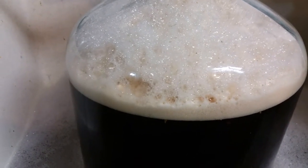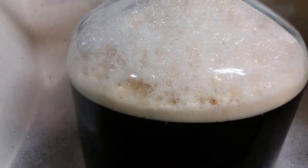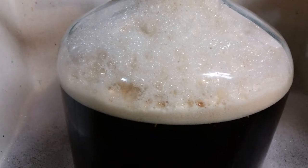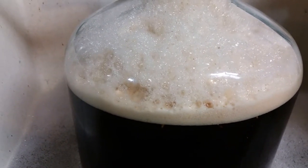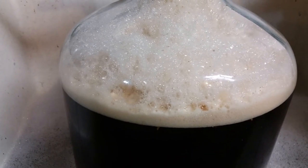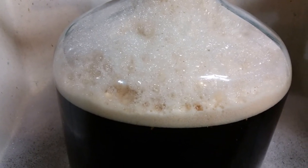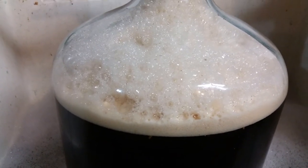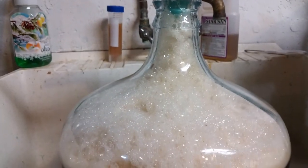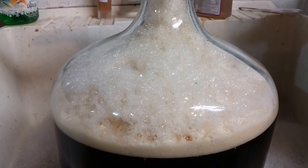I put in eight ounces of maltodextrin, boiled and then cooled. If you haven't had the pleasure of boiling maltodextrin by itself, it smells pretty awful. I've always just put it in the wort at the beginning of the boil and you don't really notice it, but by itself it's pretty bad. I'm going to throw an airlock on this, let the foam go down, and I'll keep you posted.